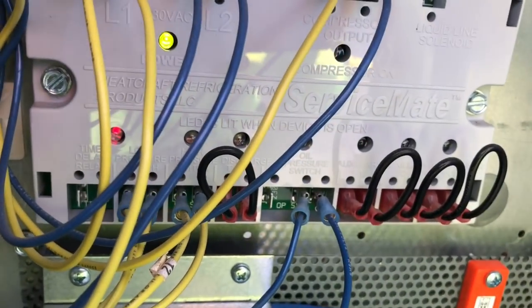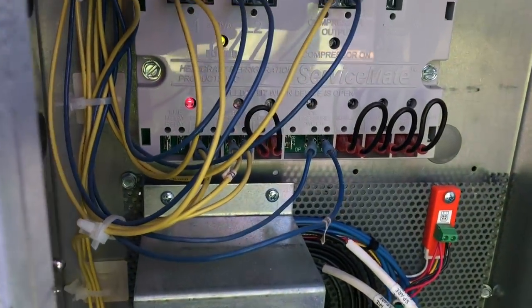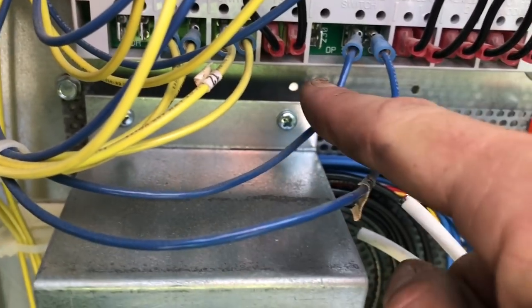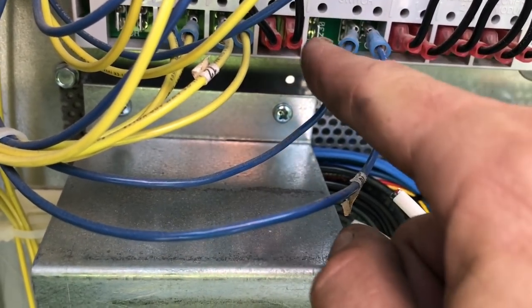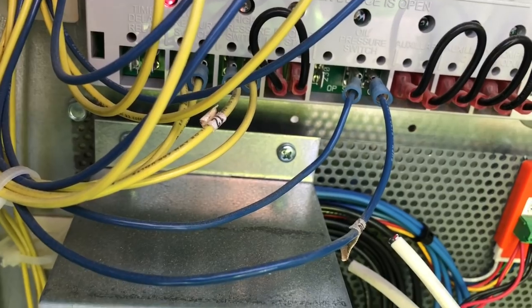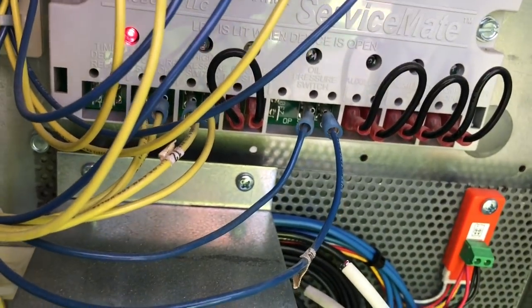It was showing oil failure but I knew there was plenty of oil — oil separators full, everything. If you look at the two control wires for the oil control, they should be on M and L. One of these was on the wrong terminal — the one labeled 230 — from the factory. So I had to take it off and put it on the L where it's supposed to be.